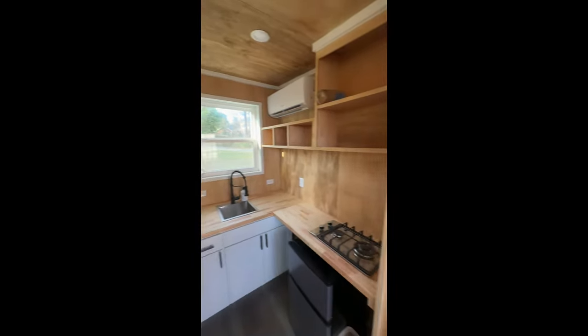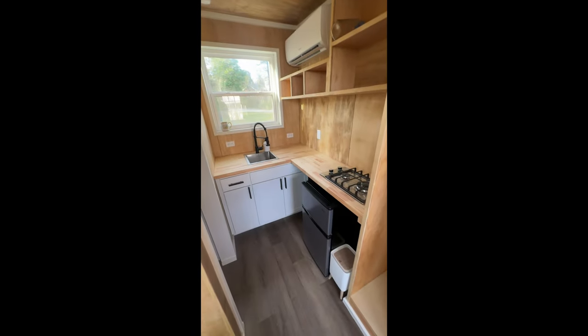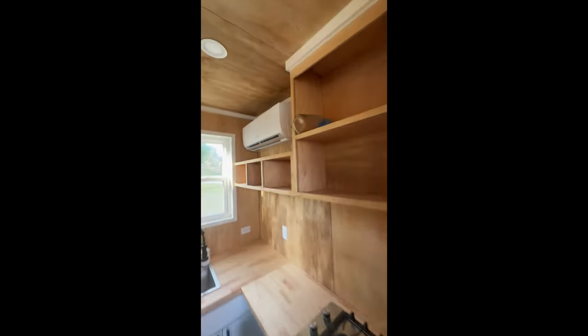Full-size kitchen, tons of storage — you can see up there there's your panel, and here's a desk for sitting. The really cool thing is you have like a 270-degree view when you're here, so you can see all out. Stainless steel sink, two-burner cooktop, storage, and there's your mini split.